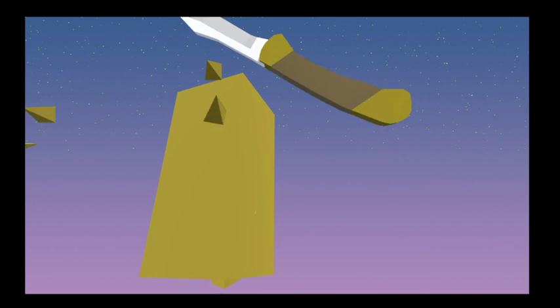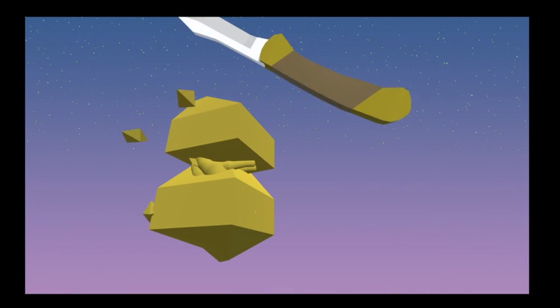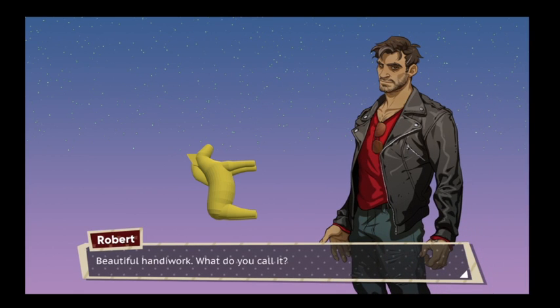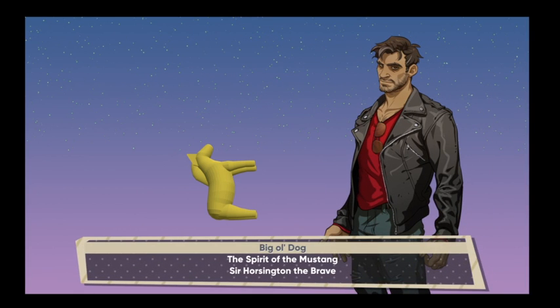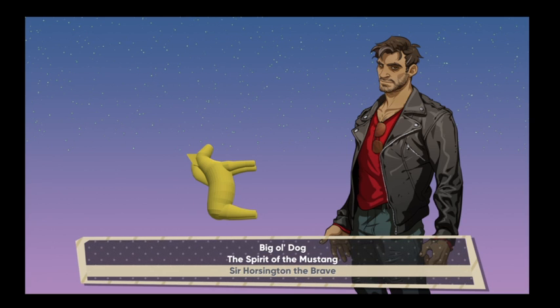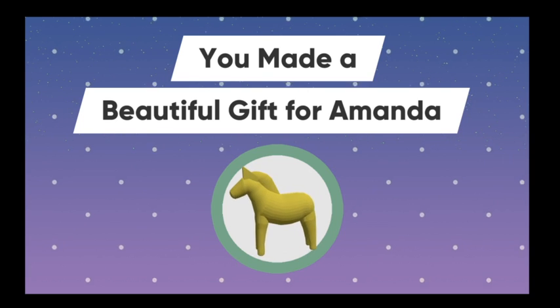This is a big one. I'm getting kind of good at this actually — wow, that's like a horse. Beautiful handiwork. What do you call it? The big old dog. The Spirit of the Mustang — Sir Horsington the Brave, which I think was Amanda's childhood fascination. A brave and noble name for a brave and noble creature. I made a gift for Amanda.